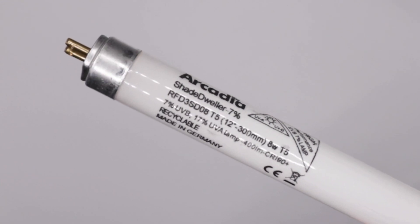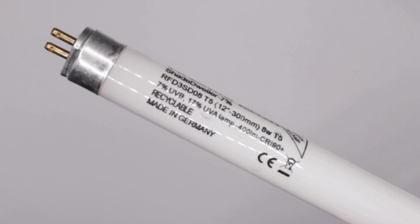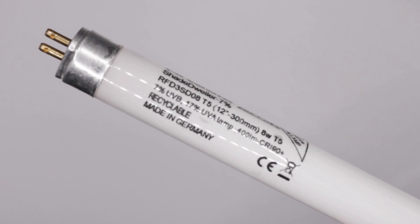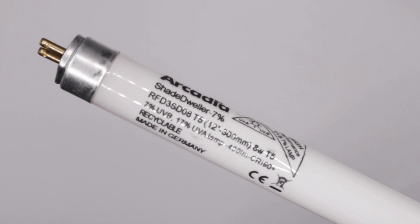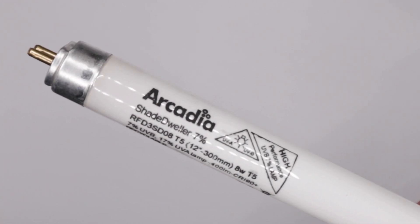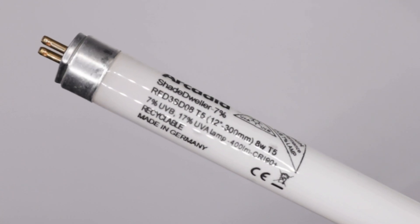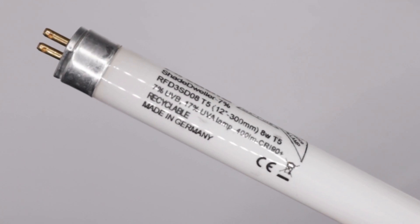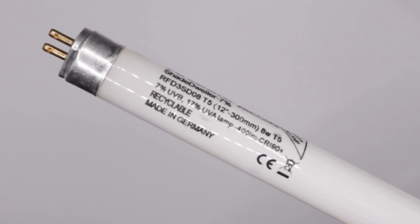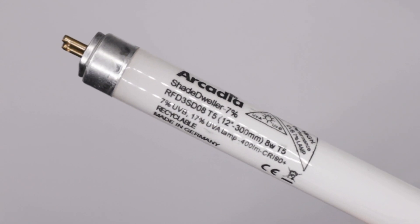On one end of a genuine lamp you will see black print etched into the glass. This shows the Arcadia logo, the brand name of the lamp and percentage of UVB. In this case you can see the lamp is a Shade Dweller 7%. You will then see the product code and that it's an 8 watt T5 lamp, the length and wattage. The lamp states its use, that it's recyclable and made in Germany. You'll also see the CE mark. Next to the Arcadia logo, you will see the UV warning logo. Genuine high quality UV lamps must display this warning.